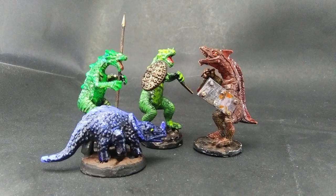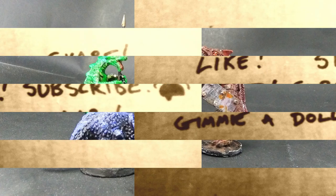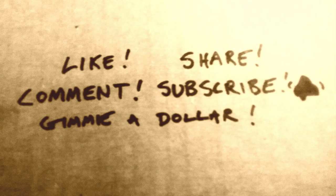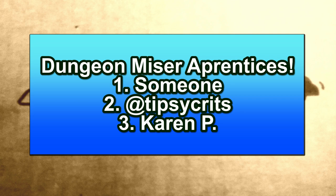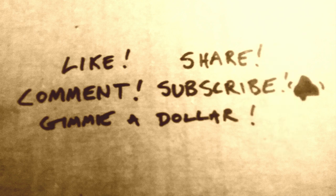So there you go — two more classic monsters for far less than commercial prices, made from scraps no less. Don't forget to smack that like and subscribe button to get more ways to save a bundle on miniatures, and if you like to support my work, you can buy me a cup of coffee via the link in the description and become a Dungeon Miser's Apprentice. Thanks again for watching and I'll see you next time for more Minis for Pennies.